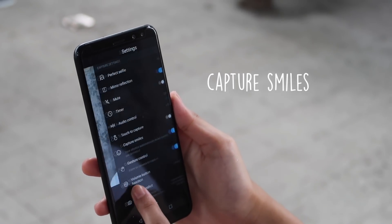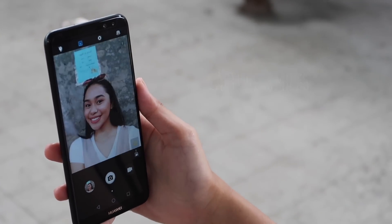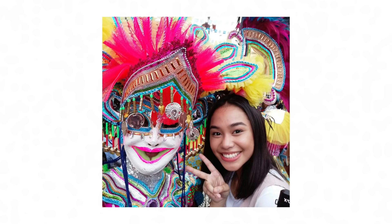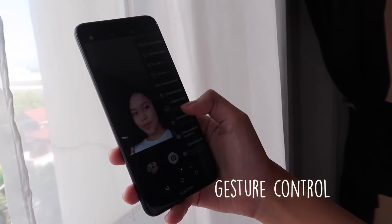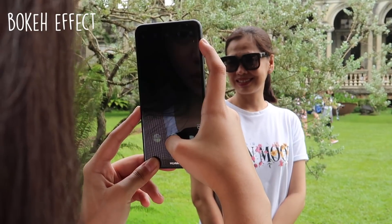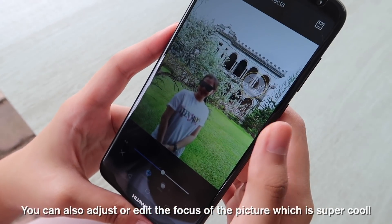Some of the amazing features that you can use to take these kinds of photos are the adorable stickers, smile to capture, gesture control, and the bokeh effect. You can also adjust or edit the focus of the picture, which is super cool.